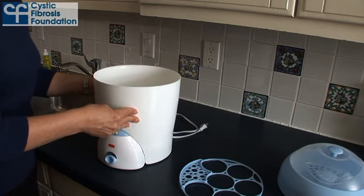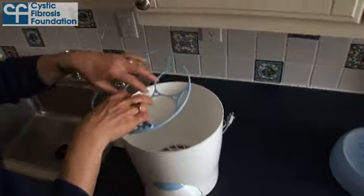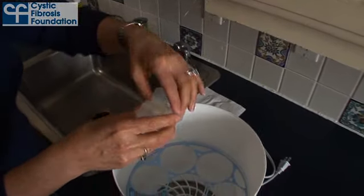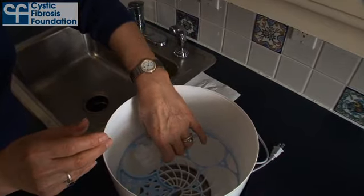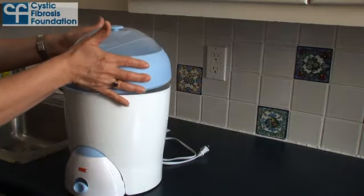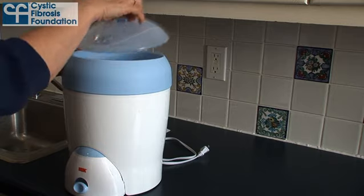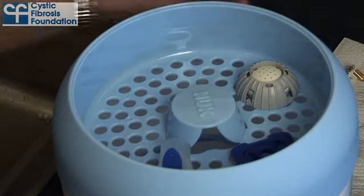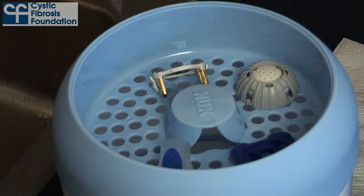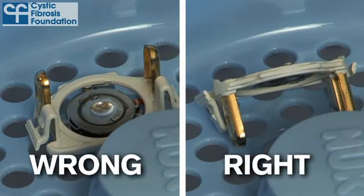Next, place the steam receptacle on the base and place the bottle holder in the steam receptacle. Use the hinge between the medication reservoir and aerosol chamber to hang the nebulizer handset over the bottle holder. This will allow you to disinfect multiple handsets during one cycle of the steam sterilizer. Place the accessories basket on top of the steam receptacle and lay the mouthpiece, medication cap, inspiratory valve, and aerosol head in a single layer. Be sure to rest the aerosol head on the plastic tabs and not face down.